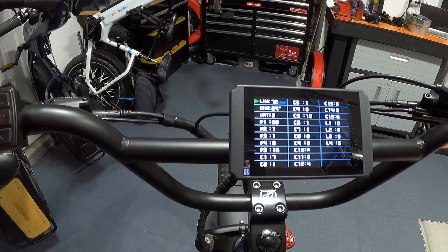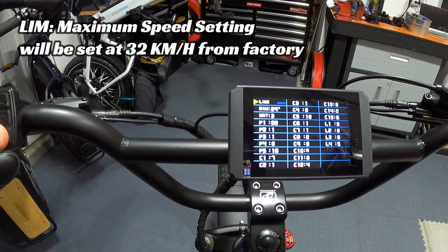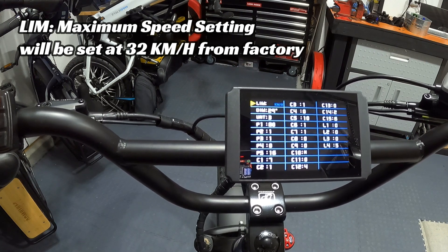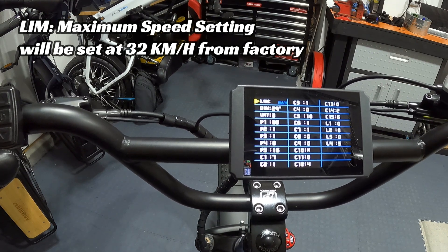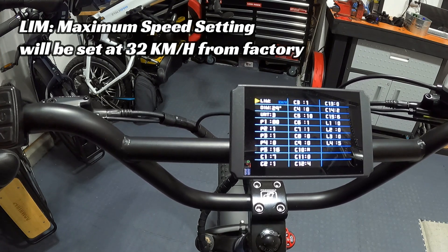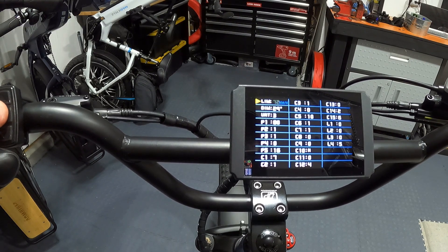The first setting is the speed limit. The max is 72 kilometers per hour, which is roughly 44.5 miles per hour. It will come set to 32 kilometers per hour — about 20 miles per hour. You can set it as high as 72. Once you tap the center button it'll be locked in. All this information is directly from Wired, who I reached out to verify all these settings.